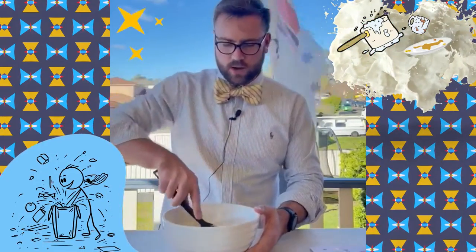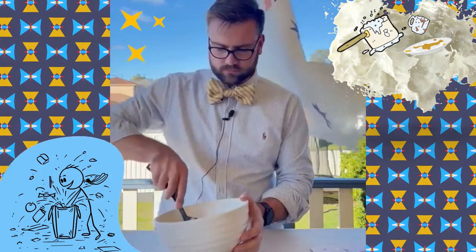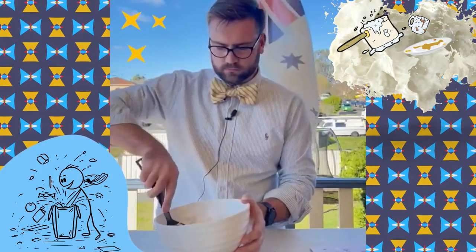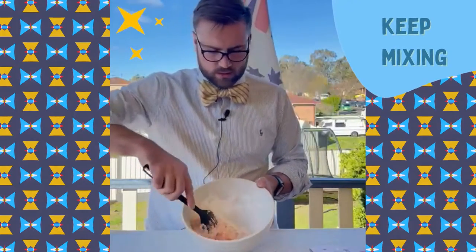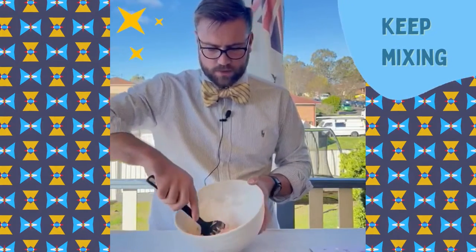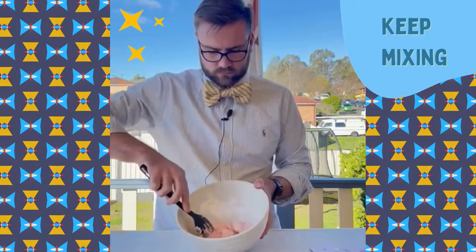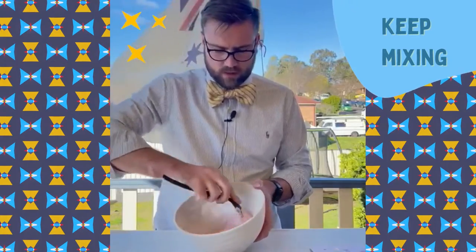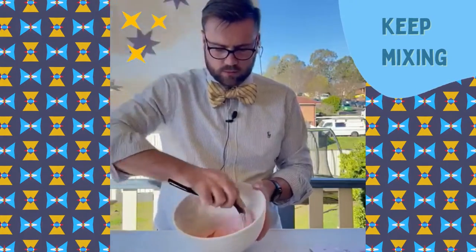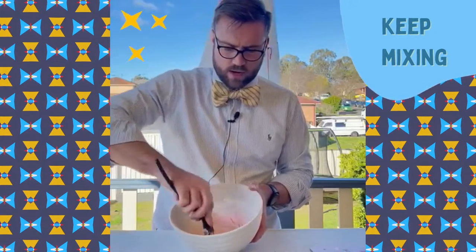Make sure you ask your parents before you do anything in their kitchen. Now it's coming together nicely. Just keep on mixing it and eventually the consistency will get much better and the grains will disappear.